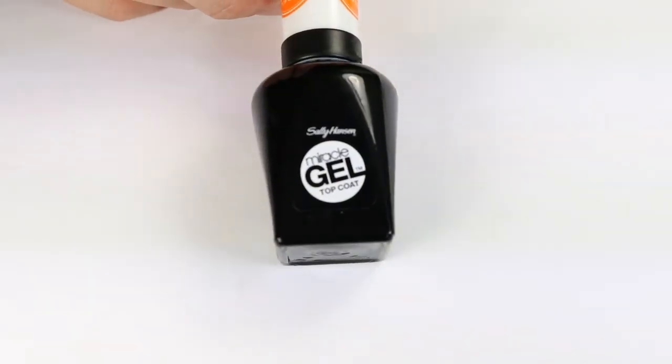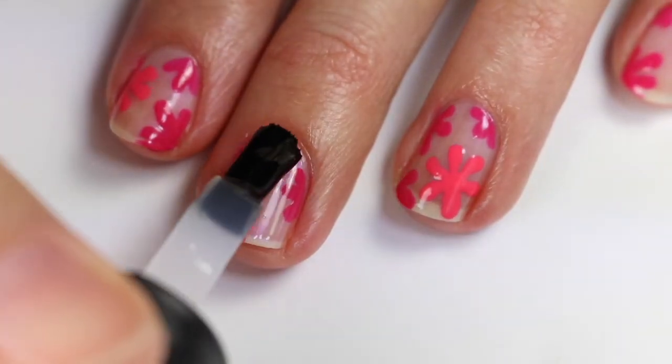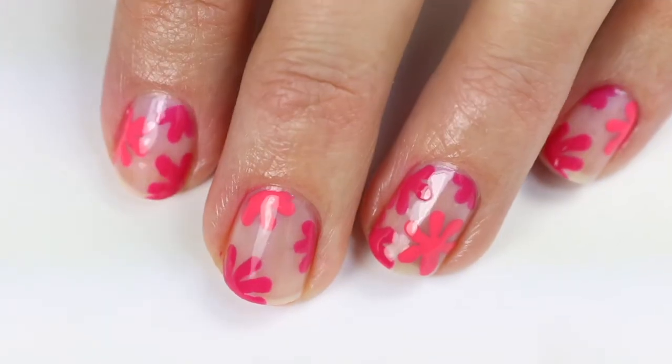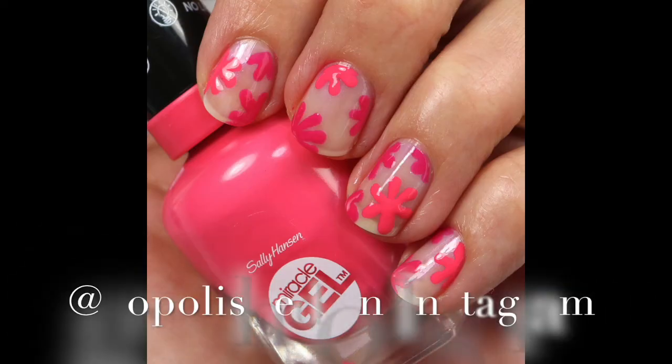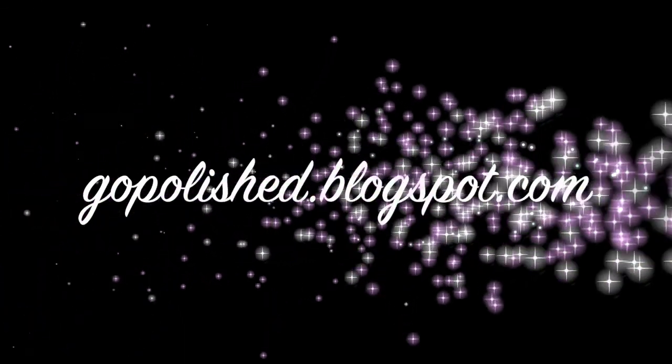Make sure that's completely dry, then I'm going to use the Sally Hansen Miracle Gel Top Coat and apply that generously to the nail. And that's the final look! Don't forget I have a giveaway if you create a design with Sally Hansen, so check that out. Don't forget to subscribe and give me a thumbs up. Thanks guys!